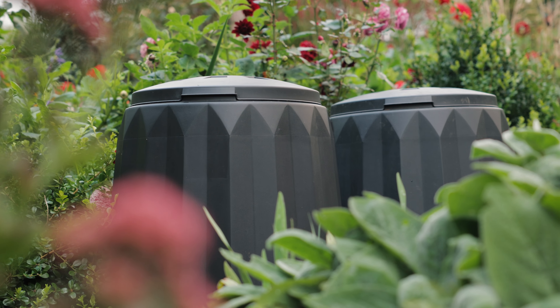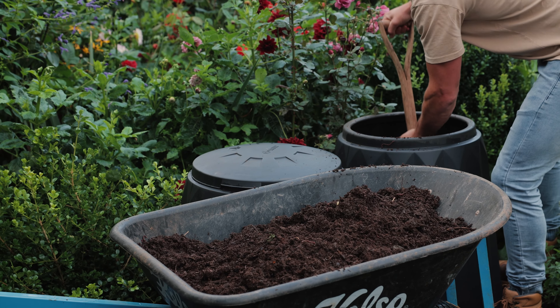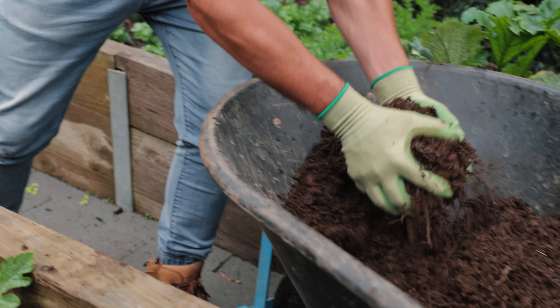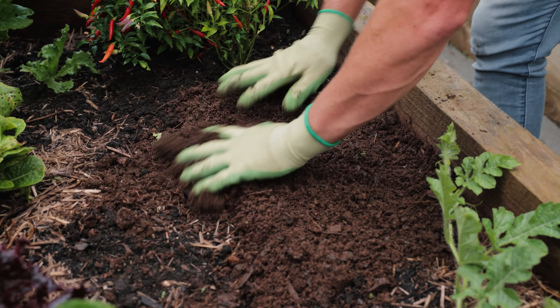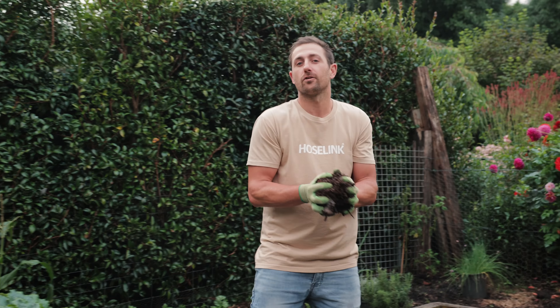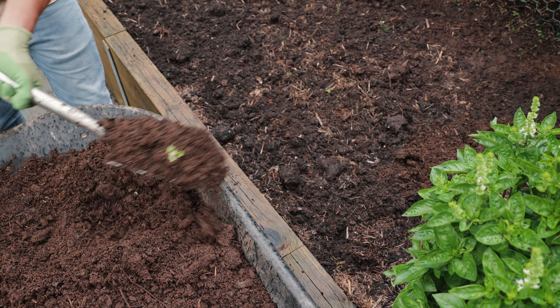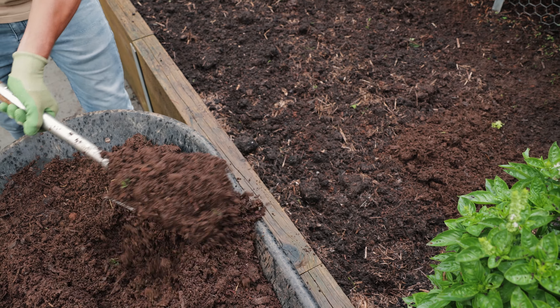So that's it. In two to three months, most of your scraps will have broken down and you will have the most beautiful compost that cost you next to nothing to make. The best part is, your garden will absolutely love you for it. Compost can be used as a mulch for your garden or you can turn it through your soil. This will improve the soil structure and make the nutrients more accessible for your plants.